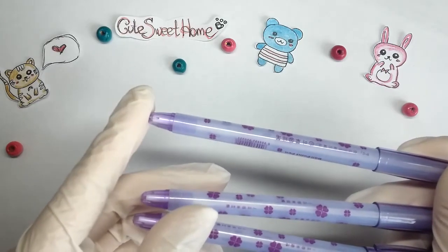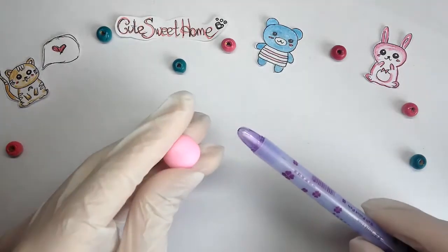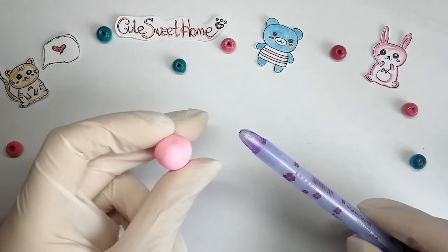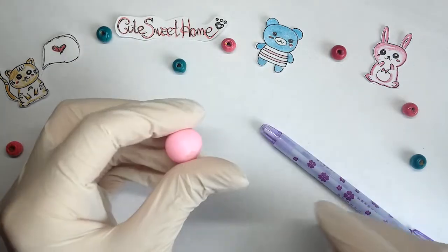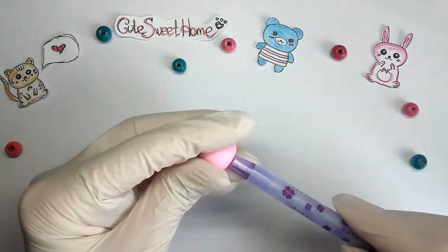I have these pants. I take polymer clay and put it on the tip of the pen.